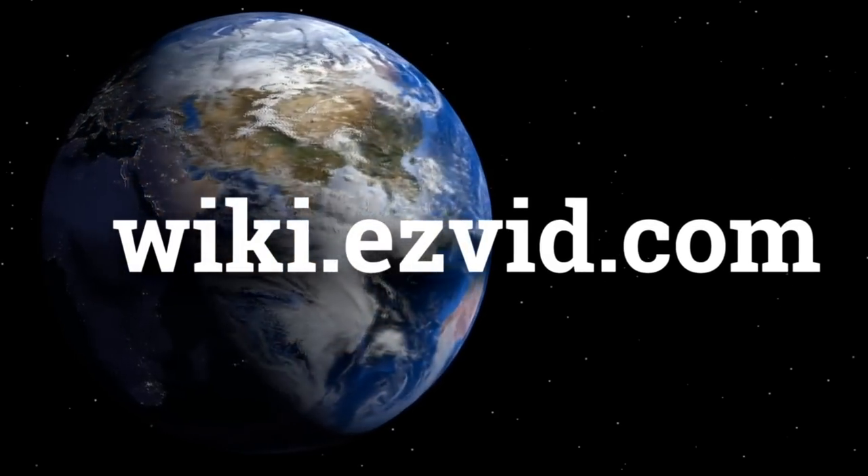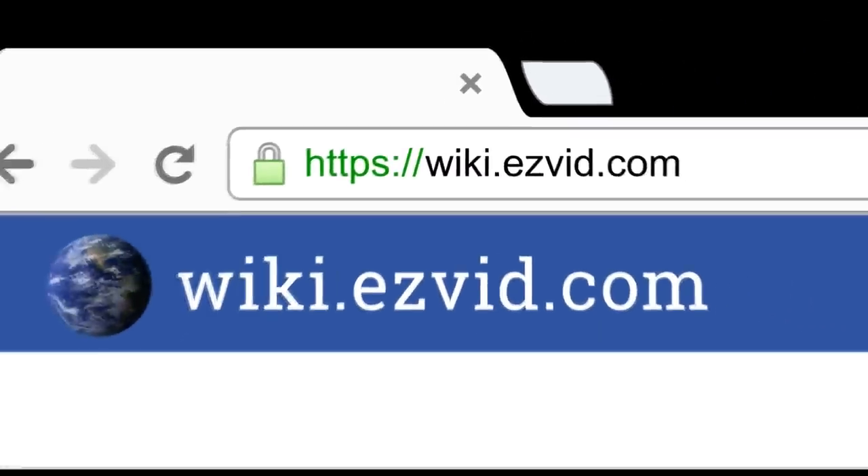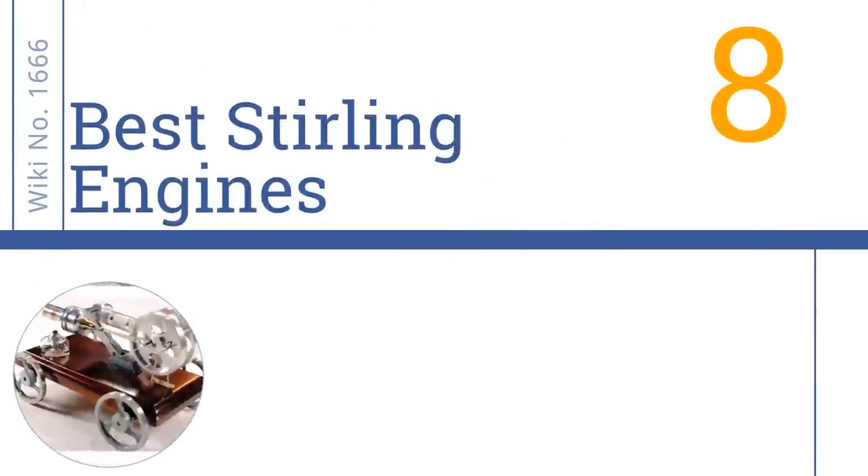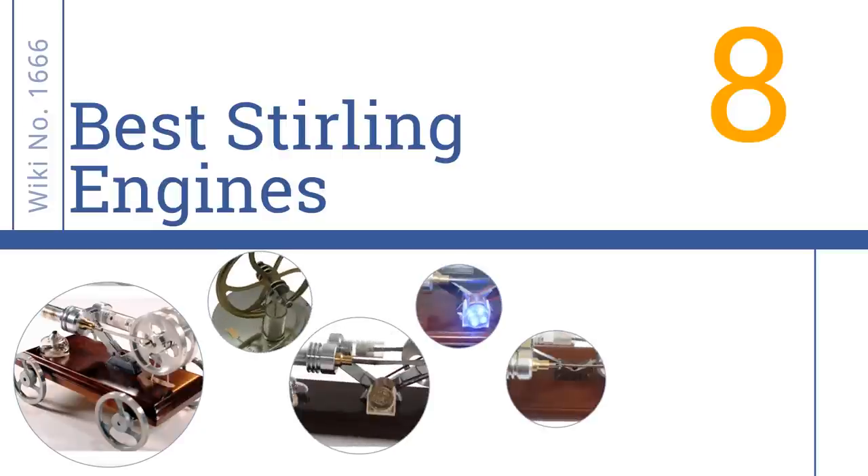wiki.easyvid.com. Search EasyVid Wiki before you decide. EasyVid presents the 8 best Stirling engines. Let's get started with the list.